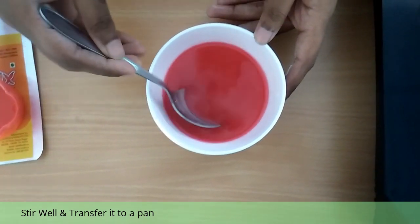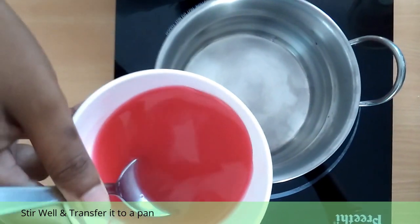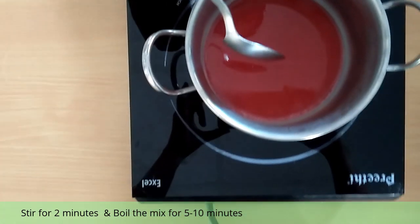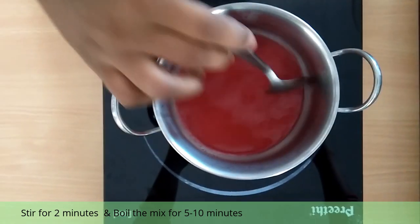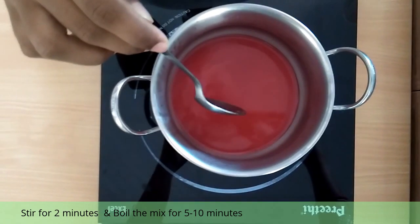Once the contents are mixed well, let us transfer it into a pan. After transferring to the pan, you can heat it on an induction stove or a gas stove. We are using an induction stove. While cooking, please note we should cook on a medium flame only. The total cooking time takes about 5 to 7 minutes.